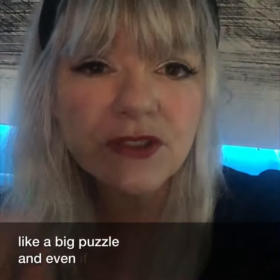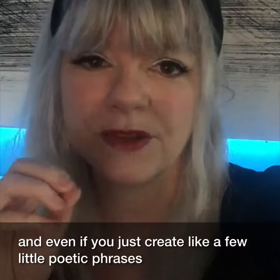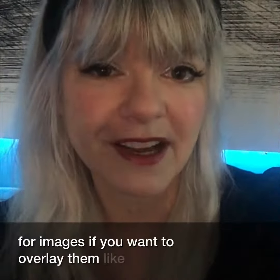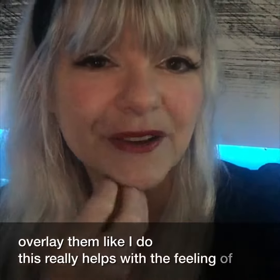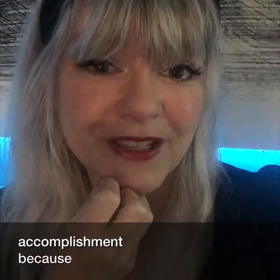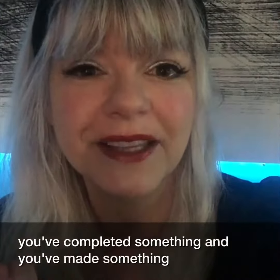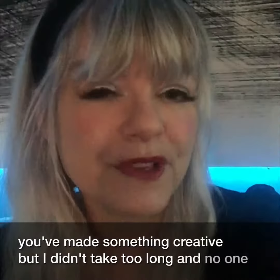Even if you just create a few little poetic phrases or funny captions for images — if you want to overlay them like I do — this really helps with the feeling of accomplishment. Because you've done something, you've completed something, and you've made something creative. But it didn't take too long, and no one's judging you.